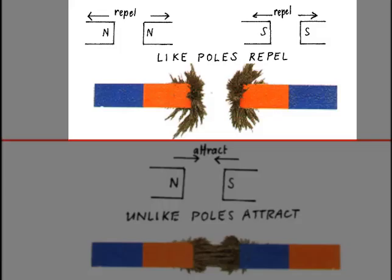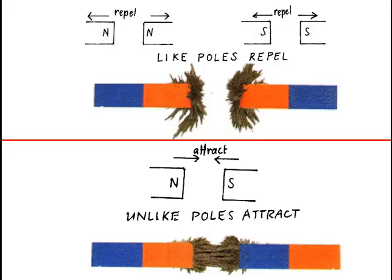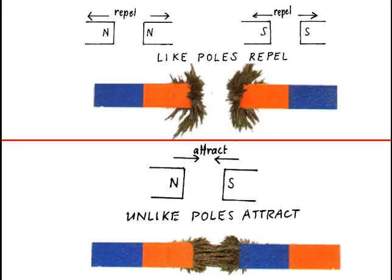Like magnetic poles repel and unlike poles attract one another. This means that if you were to put two magnets such that both the north poles were opposite one another, or so that the two south poles were opposite one another, then the two magnets would repel one another. On the other hand, if the north pole of one is opposite the south pole of the other, they would attract one another. This is because of an interaction of the fields of the two magnets.